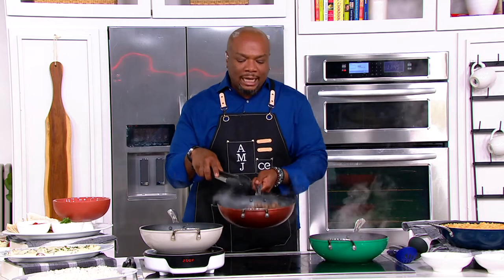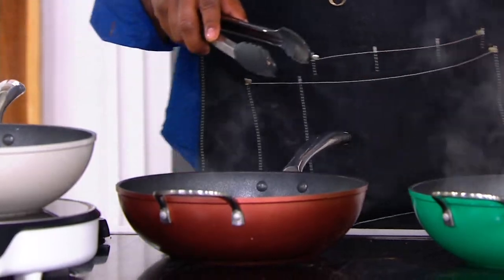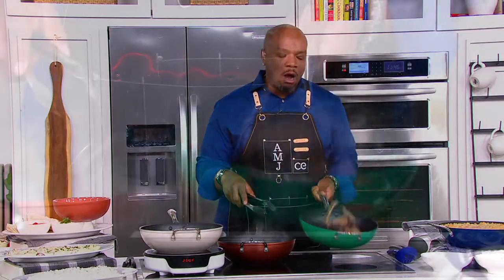I can't talk enough about the length of the handle, but here I am on high heat — no need for a glove, no need for anything. And the flip and the lightness — show me that flip!